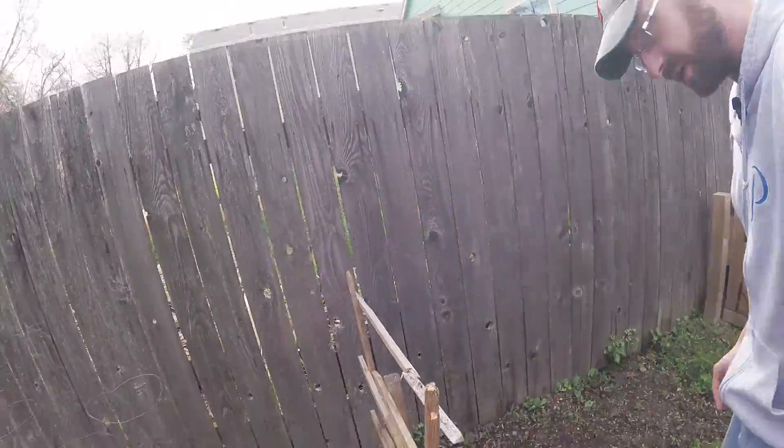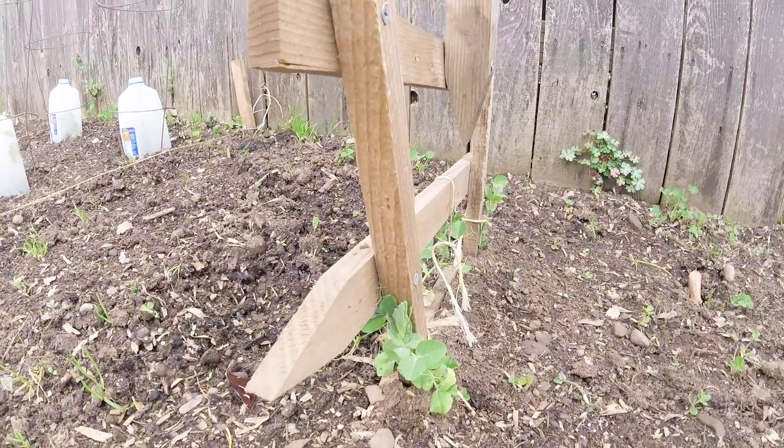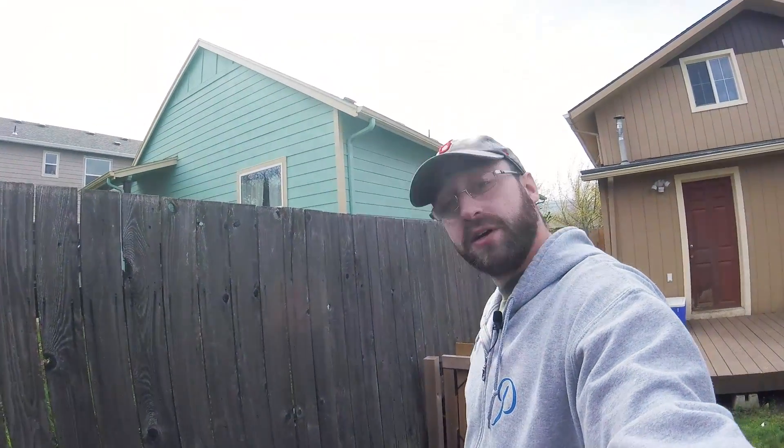These trellis peas are doing okay — they might need a little help along. Not as good as the peas on the side yard though. So that's it for the backyard update. Thanks again for tuning in guys, hope you're enjoying these quick updates.